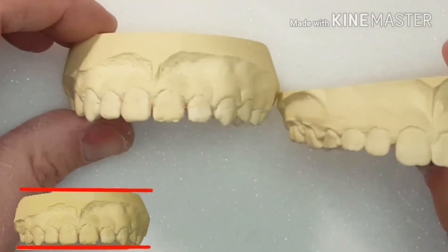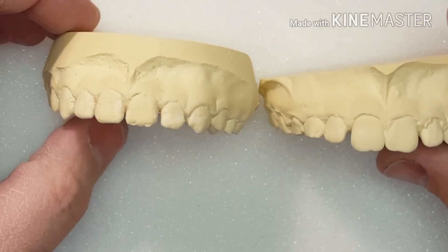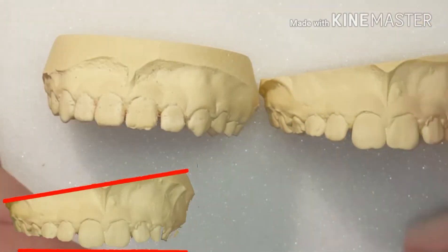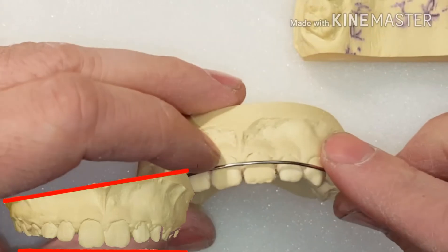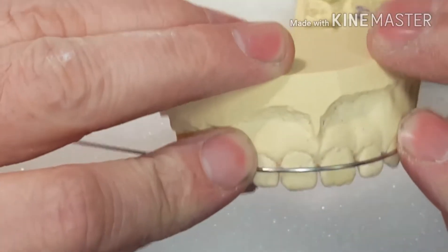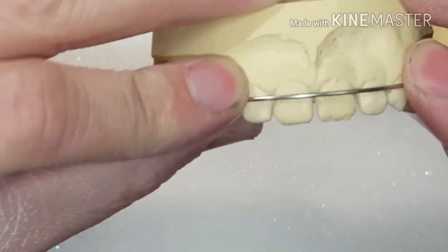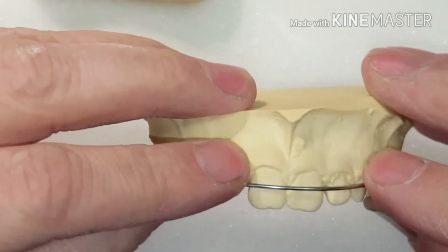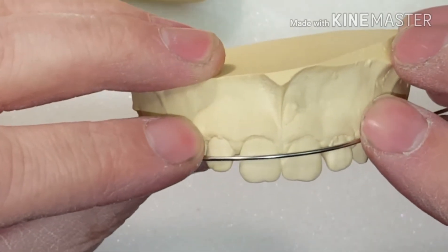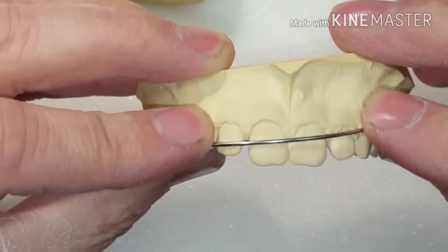For instance, you can see that this model is crooked. So every time I go to bend a retainer wire, I want it to be nice and straight so everything's parallel. So when the doctor looks at it, the very first thing the patient and the doctor see is, wow, that looks really straight — my teeth will look really good. If you get in a bad habit of starting off and everything's not parallel, your wires will start to drift and it looks a little crooked and not parallel.